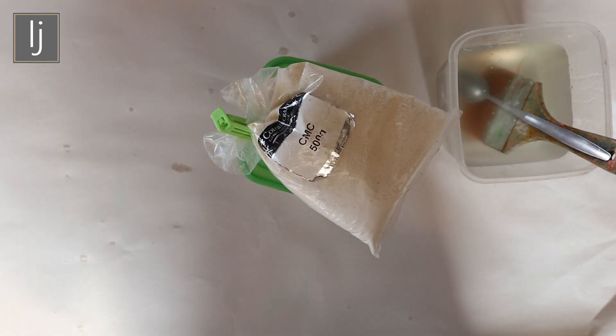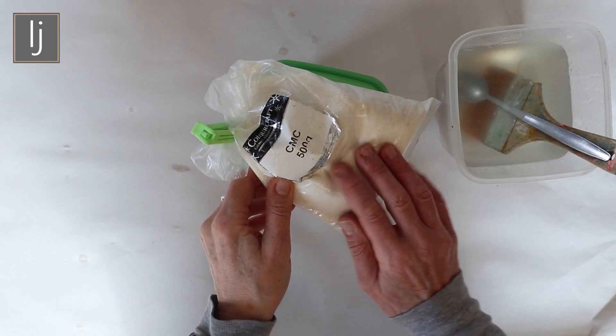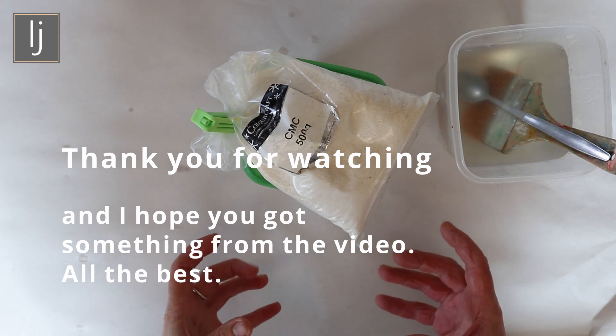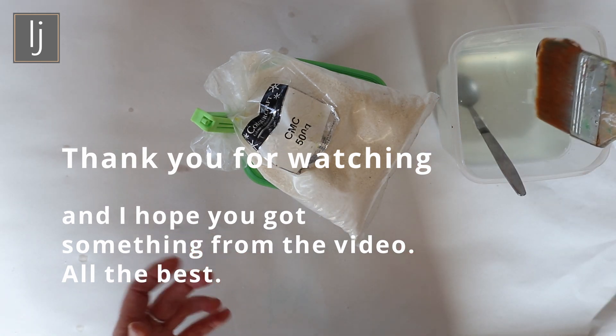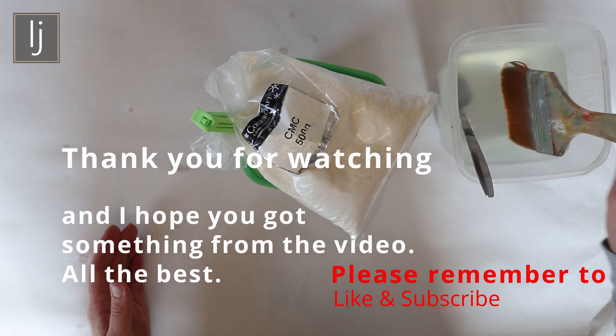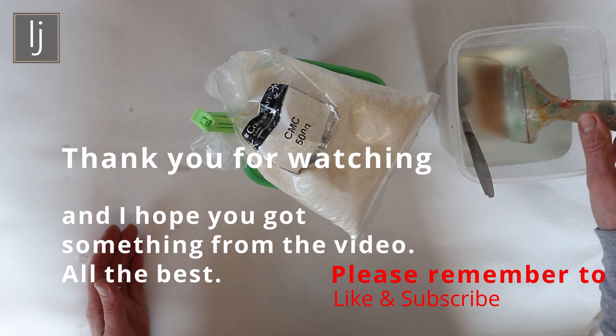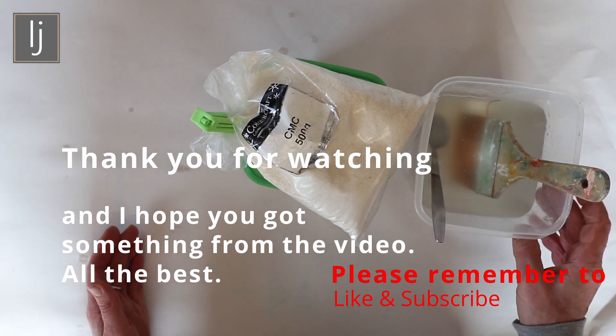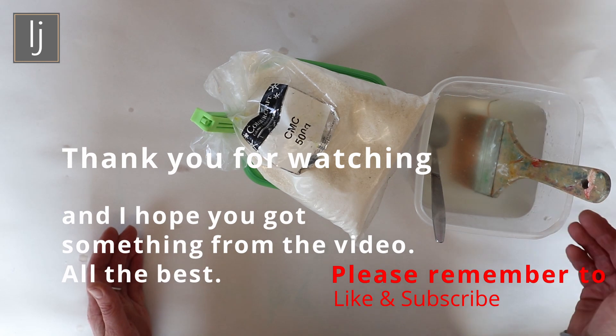The great thing about this glue is that it's flexible — it doesn't dry brittle, which is what's so important about it to me. It's generally used as a fabric glue. Obviously if you washed it, it would redissolve — it is reversible — so you have to think about that when you're using it if you're going to wash the finished piece.